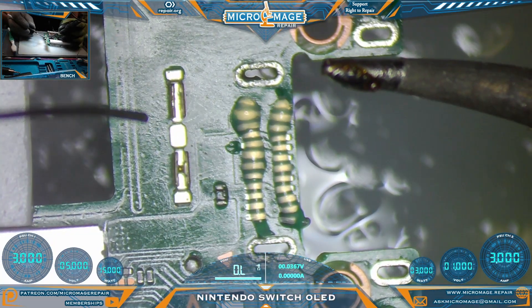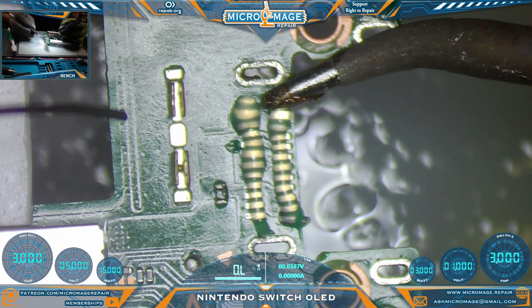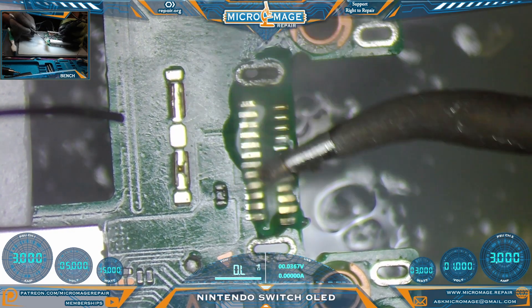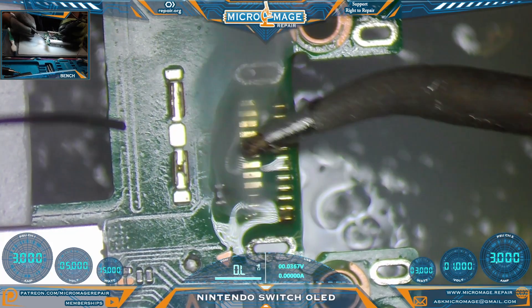Now grabbing our micro pencil with our favorite bent chisel tip, we're going to glide that ball of solder over the pads. We're really not trying to make contact with the pads and the iron - just make incidental contact.